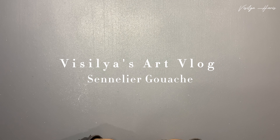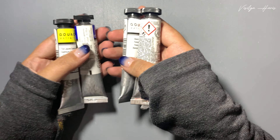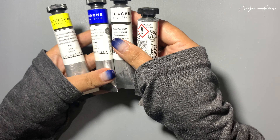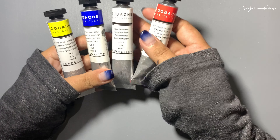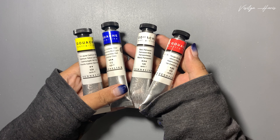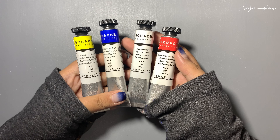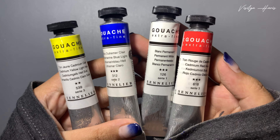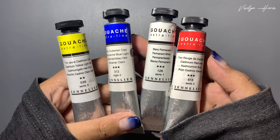Hi and welcome to my channel. Today is going to be a little bit different because we're going to try out gouache instead of watercolor. These are actually my friend's paints and she asked me to review them, although she knows I am really bad at gouache. It's extra fine gouache from Sennelier.